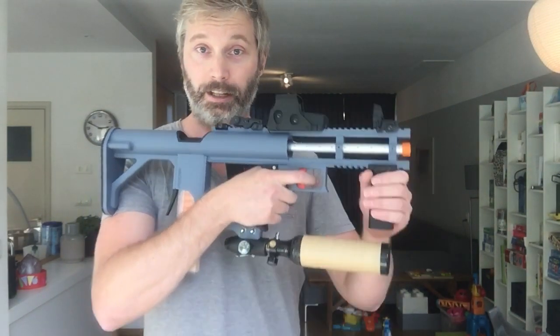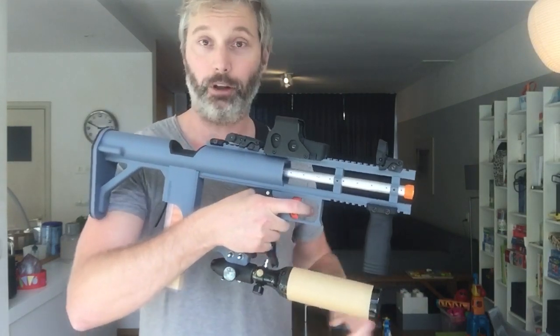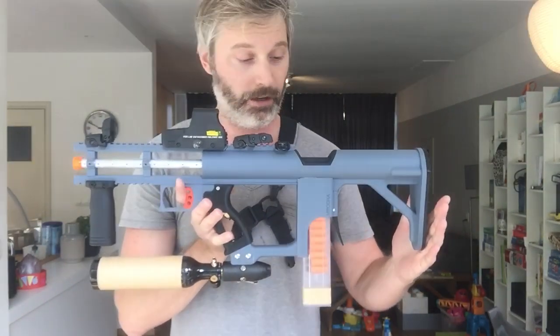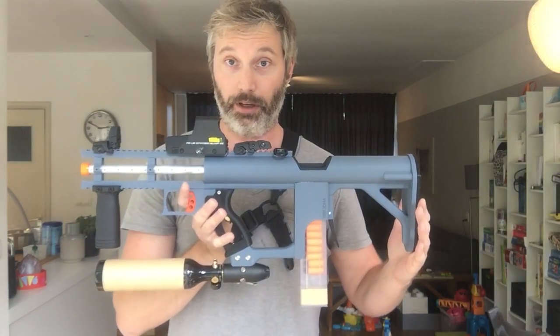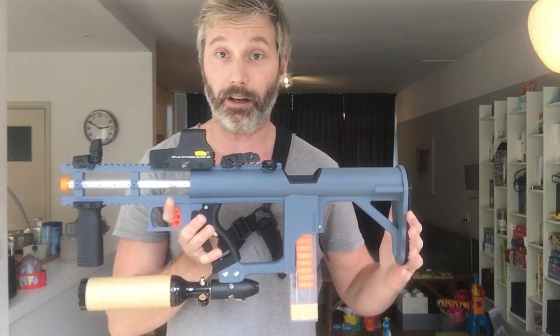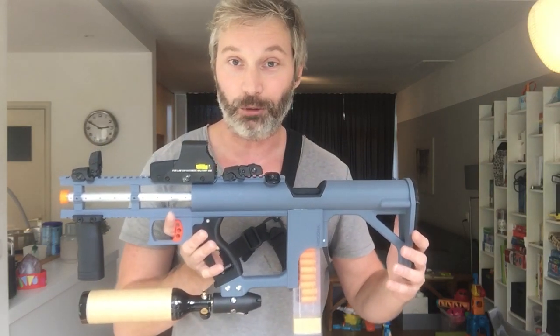This is my bullpup. I know some of you have been following me on Instagram and you've been waiting for a chance to see this in action. I promised to show you guys a firing demonstration last Saturday. Unfortunately I took the blaster to the games but I made a big mistake with servicing my core.